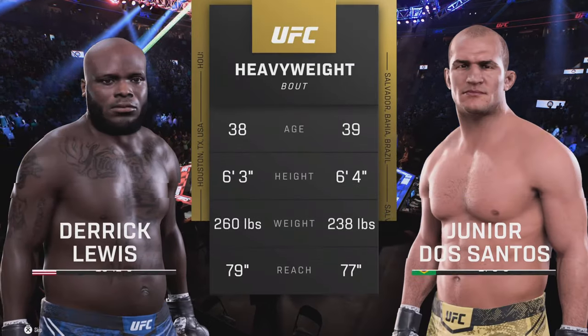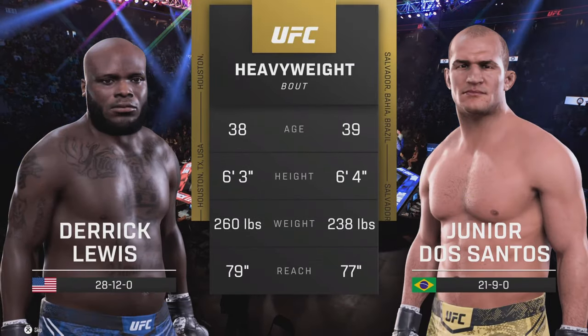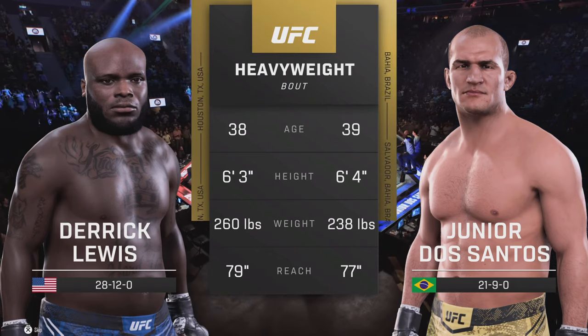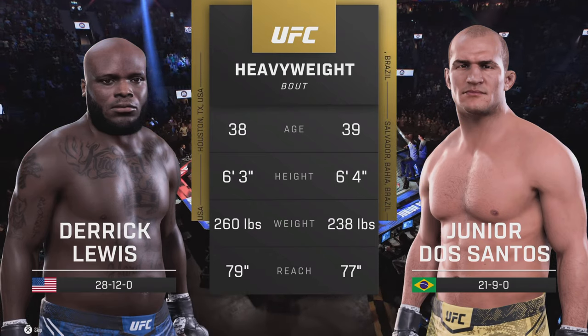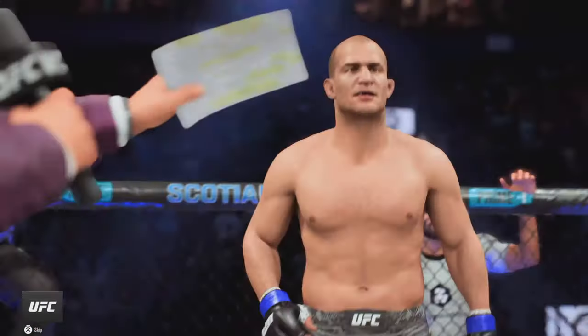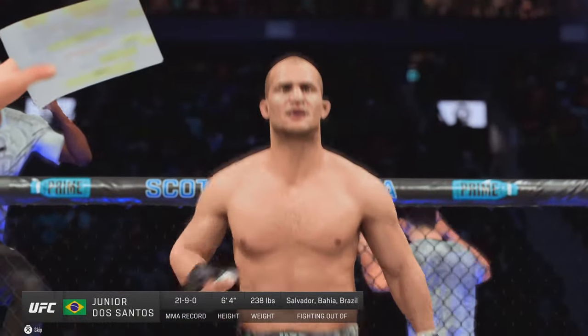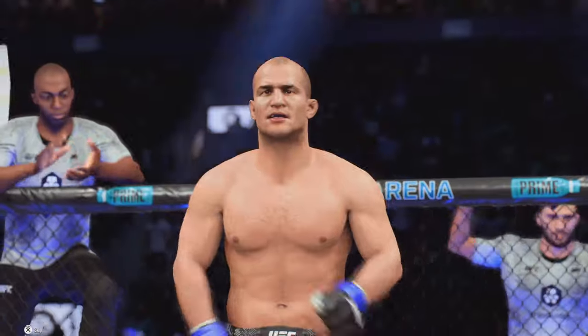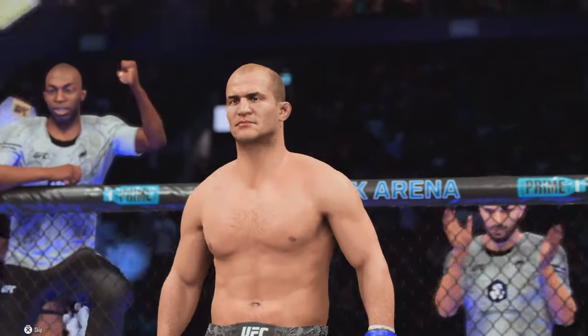And now our tail of the tape for this heavyweight fight. To get us started with the official introductions, here is Bruce Buffer. Ladies and gentlemen, this fight is three rounds in the UFC heavyweight division. Introducing first, fighting out of the blue corner, ladies and gentlemen, he is the former UFC heavyweight champion, Junior Dos Santos!